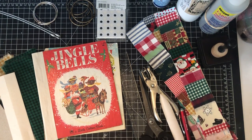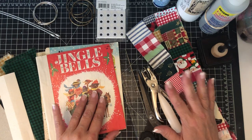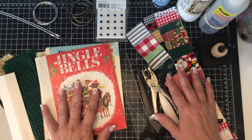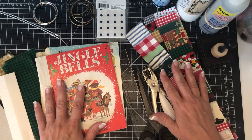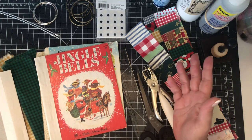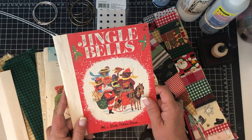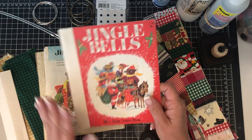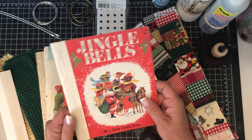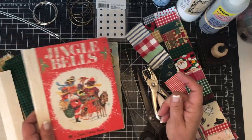I am back again with tips on how to do a ring-bound journal with your Little Golden Books, or any kind of hardback book. There are a lot of different ways to do this, so I'll show you several options you can choose from.